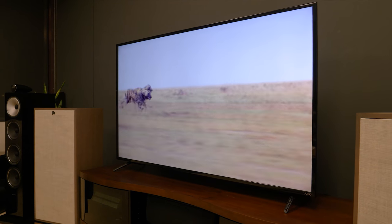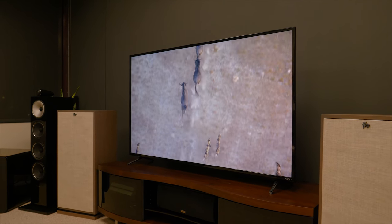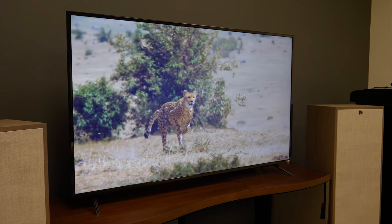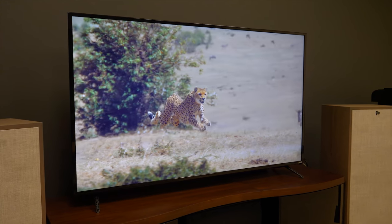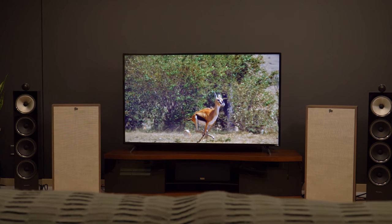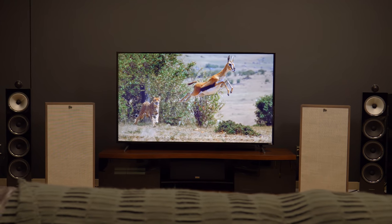Motion response is also impressive for the money, as is screen uniformity, offering no notable artifacts even in well-lit scenes. Off-axis performance, a troubling point for the majority of LED TVs we bring in, is pretty poor here, so you want to keep your viewing point lined up with the panel as much as possible. Still, it's hard to believe you can get a TV this big that looks this good for well under $1,000.